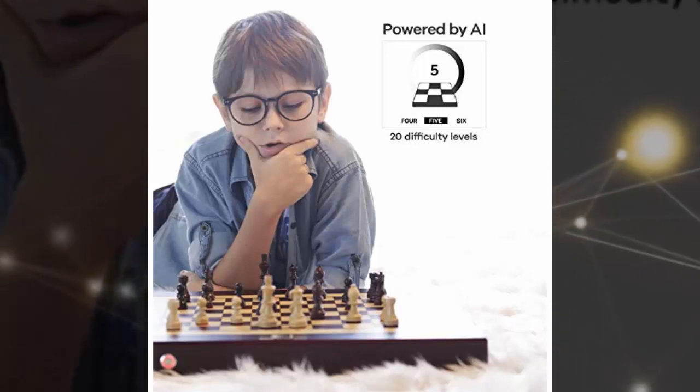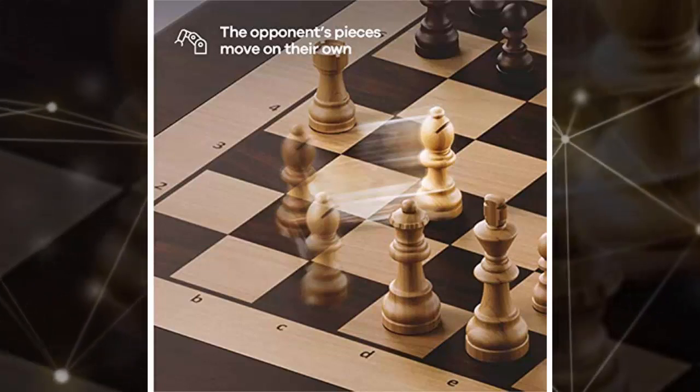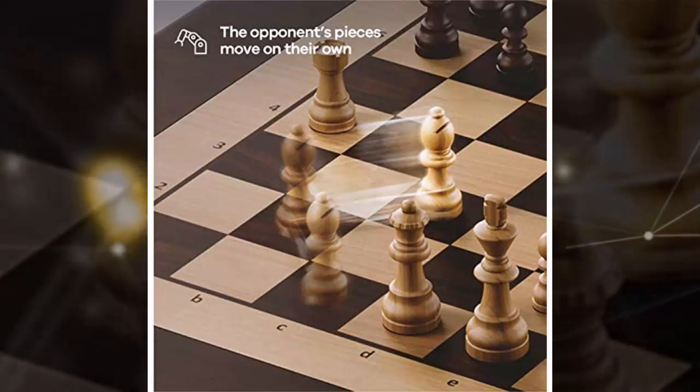To use it like a regular chessboard, just sit down with a friend and play while you chug beers, eat chips, or intimidate each other by looking really, really sullen during every game.